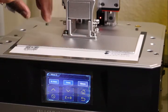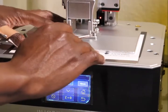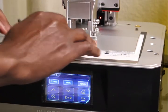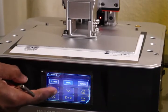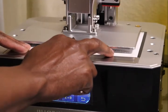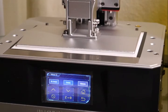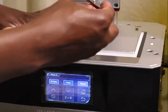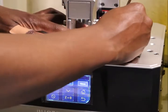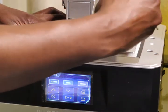All I have to do now is to finger press on the top. I just have to screw back.